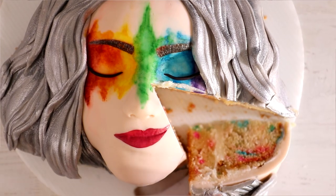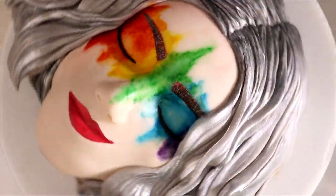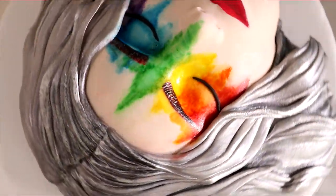A rainbow beauty cake — that is what I'm going to be showing you how to create today. Hello everyone, and today I'm going to be showing you my third attempt at a beauty cake, and I'm extremely proud of this, so let's get started.